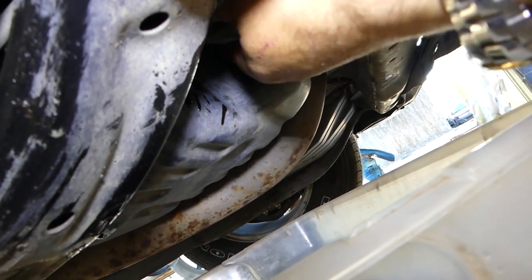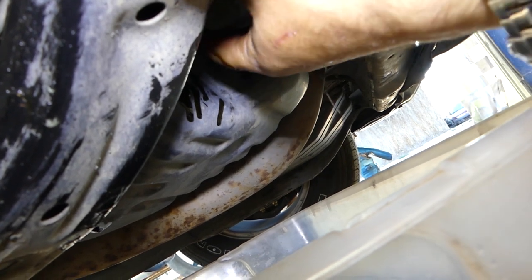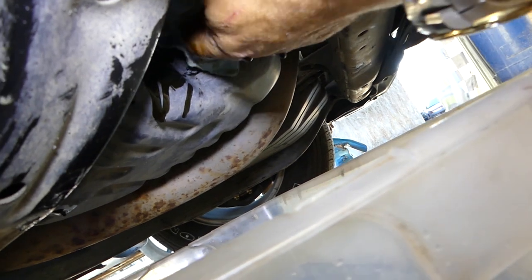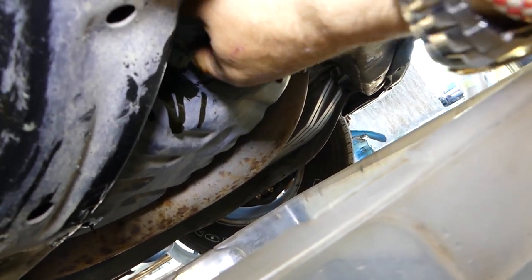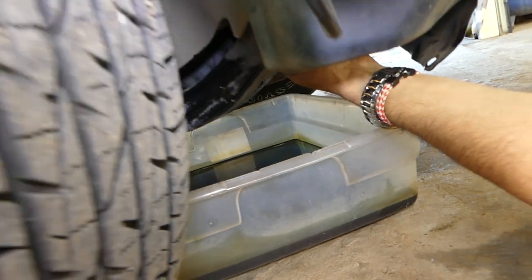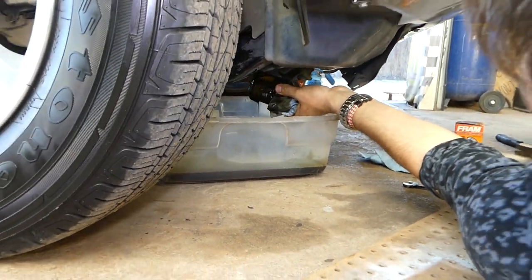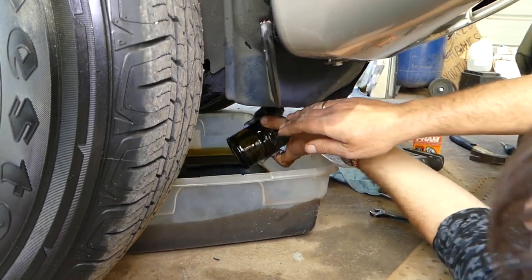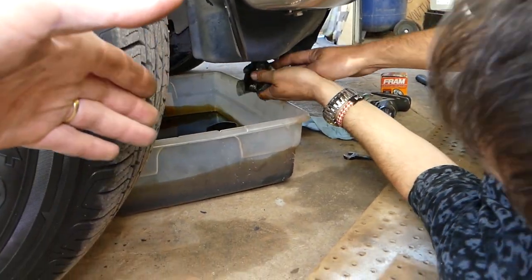Go ahead and unscrew it — always wear gloves, you must wear gloves. We'll go ahead and remove it all the way. You can see the old oil filter. Always recycle those — don't throw them in the trash.